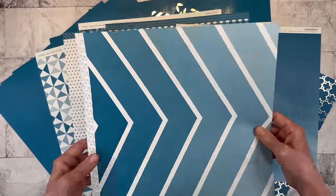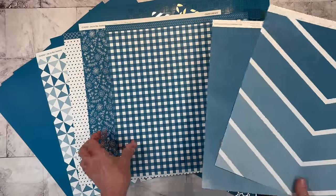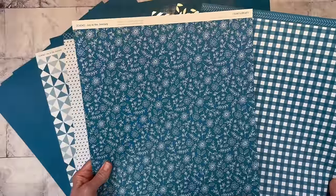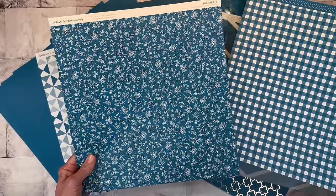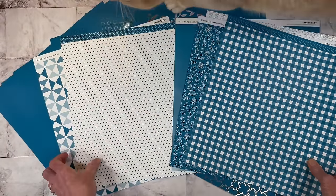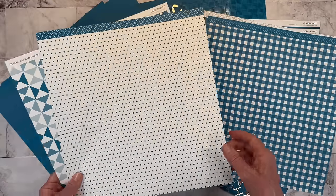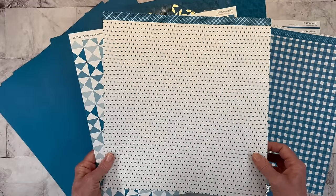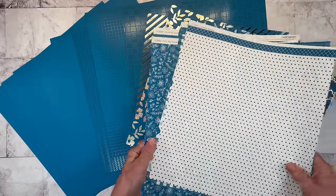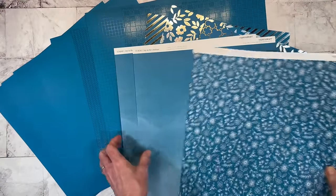You hear me talk about leading lines all the time — leading lines in photos, leading lines with our embellishments. Looking at this chevron, it'd be neat to have a center-focused design, but you could use bits of it in any direction. Then we have a little gingham with a beautiful floral on the opposite side. Journey is Close to My Heart's Color of the Year and it's my favorite out of all the colors of the year in quite some time. Then we have polka dots and a geometric pattern on the opposite side of that one.